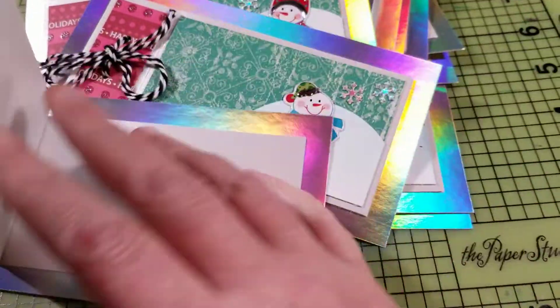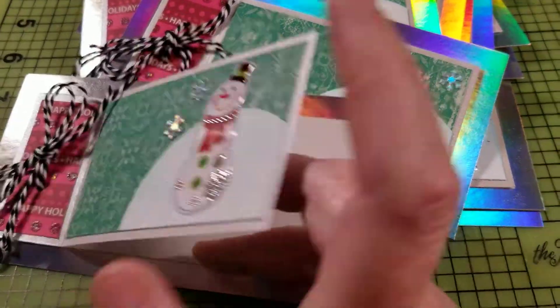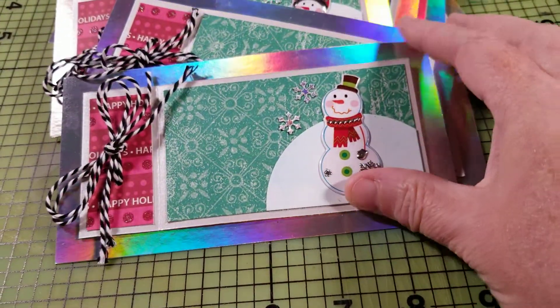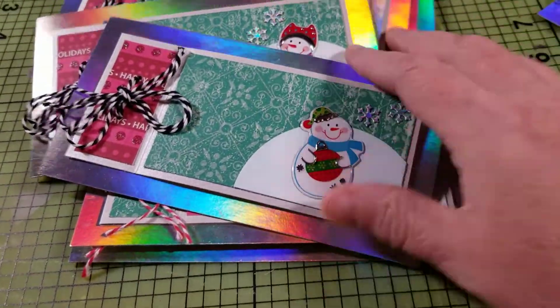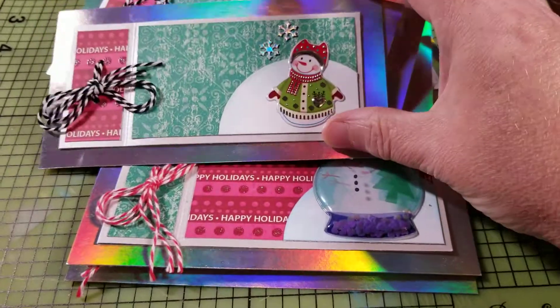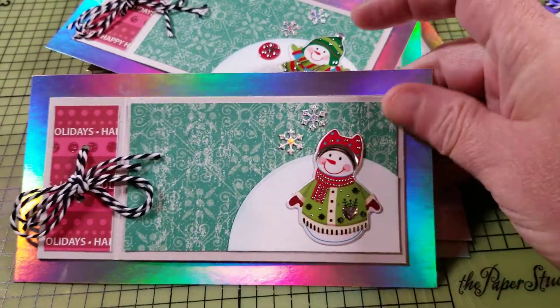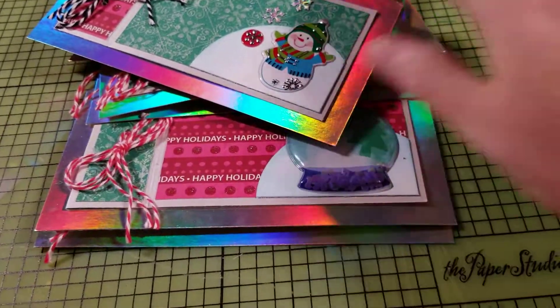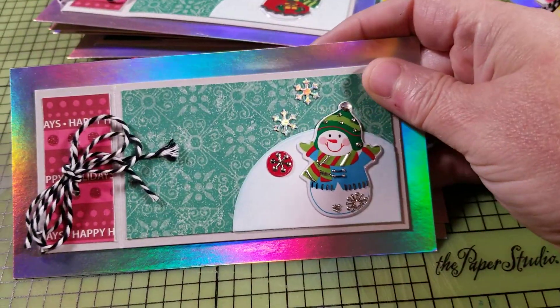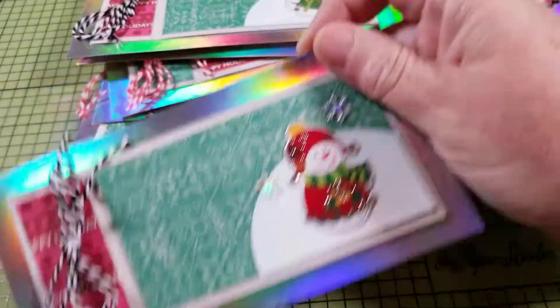On the inside all of them say Warm Wishes. So I've got this one. I've got these snowflakes — they're a little die that I've had in my stash. I thought I would add it to it, and I thought it looked so cute. So that used up one sticker sheet.